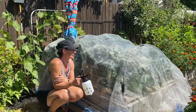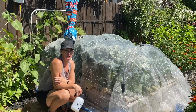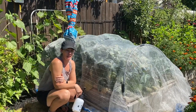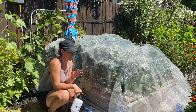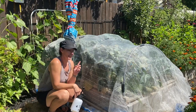But before I can do that I need to deal with this flea beetle issue that's happening on the outside, because I don't want to let these guys in. I have a really good quality netting on here and it keeps them out, but once I open it all up they're just going to get in there. Right now the ones getting in there are the ones that were in the soil I think, but I don't want to let any of these guys in.